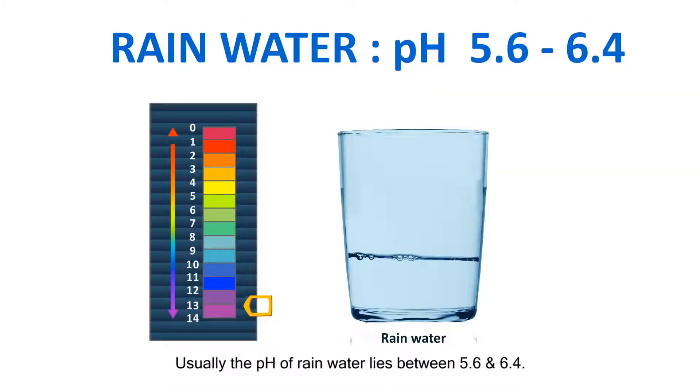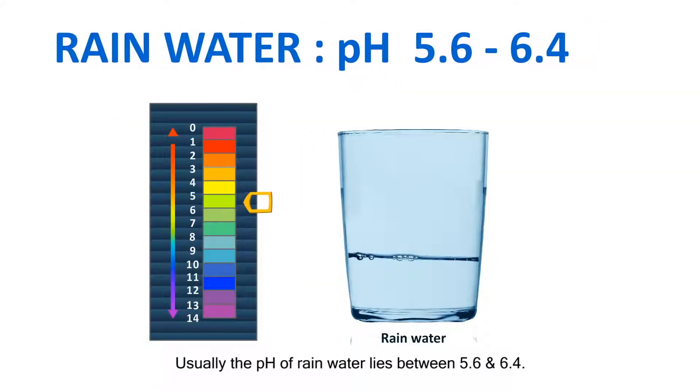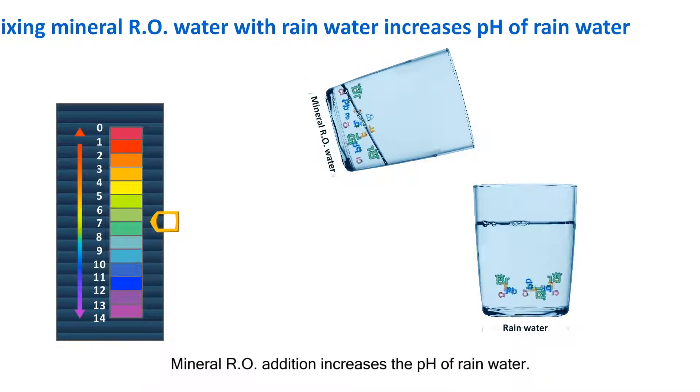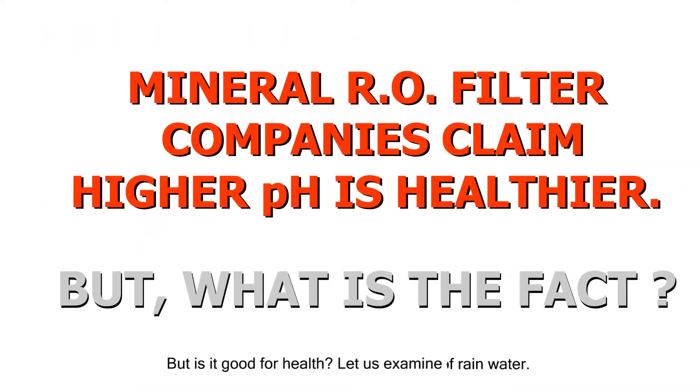Usually the pH of rain water lies between 5.6 and 6.4. The Mineralaro addition increases the pH of rain water, but is it good for health?